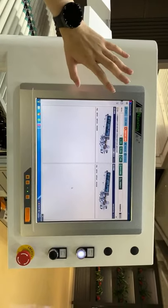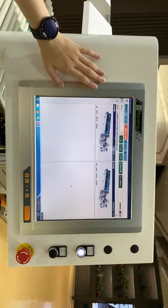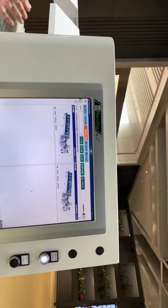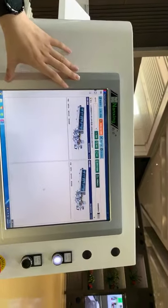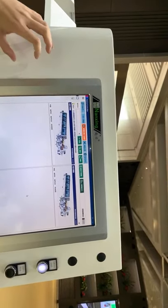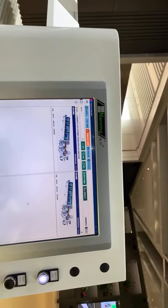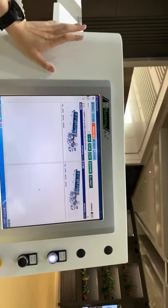We preset the program from other software and then use the barcode scanner to scan the barcode, which calls up the program in the supervisor. The supervisor will then give orders to each unit to control the different options. This is the usage of the supervisor.